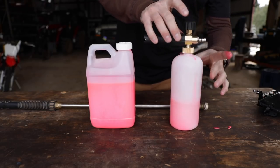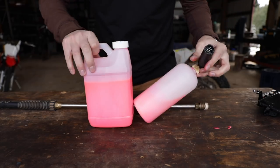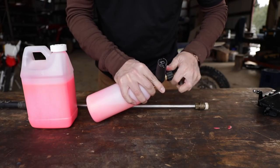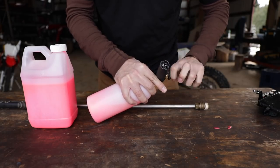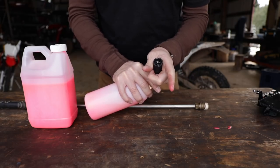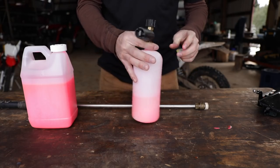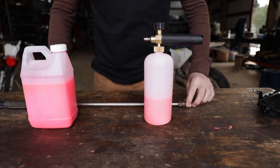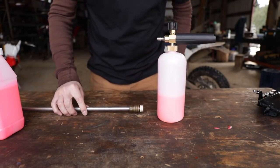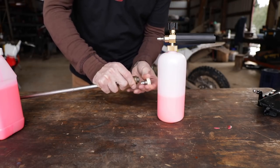It's basically a brass fitting right here. The cool part - if you look inside, you'll see there are two stainless steel little plates. There they go - you can see how they open and close. Somehow that configuration makes crazy bubbles, and it's designed to fit on the end of your pressure washer wand.